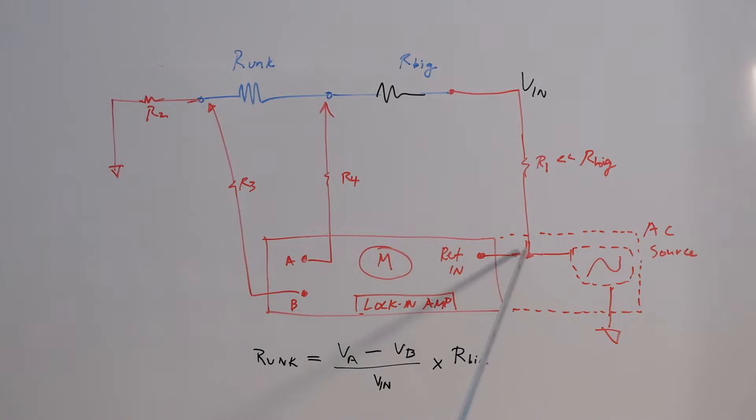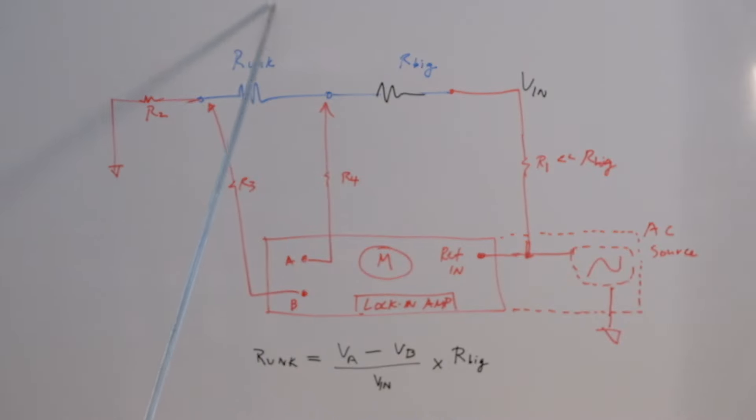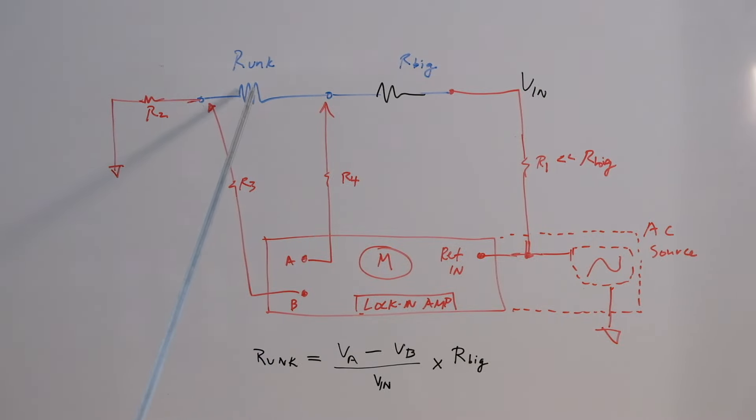Let's assume it's a sine wave at about half a volt to one volt RMS. The reference input locks to this particular AC source frequency and is used within the lock-in to do all the processing. The same signal is then applied through a lead into R-big, a large resistor connected in series with R-unknown. The lead resistance is quite small, typically 0.1 ohms to less than 1 ohm, whereas R-big is in the 1 to 2 kilohm range, so you can ignore the lead resistance with respect to R-big. Similarly, R-unknown, whether 5, 10, 15, or 100 milliohms, is dwarfed by the kilohm-range resistor.